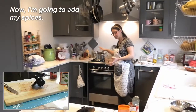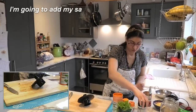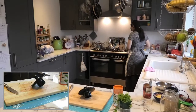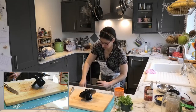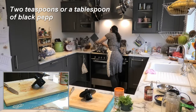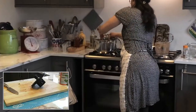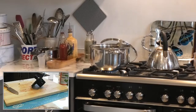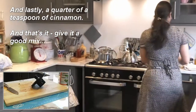Now I'm going to add my spices: salt and pepper, ginger, and a sprinkle of cinnamon. In goes the salt, two teaspoons or a tablespoon of black pepper — because we're making quite a lot it won't be too spicy — a heaped teaspoon of ground ginger, and lastly a quarter of a teaspoon of cinnamon. And that's it — give it a good mix.